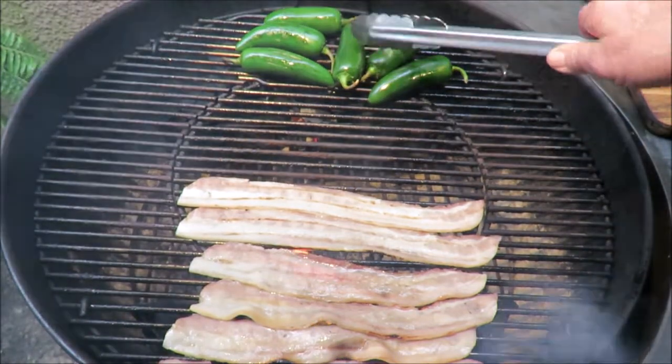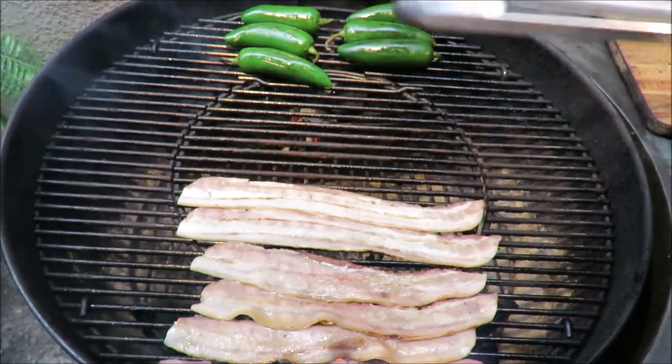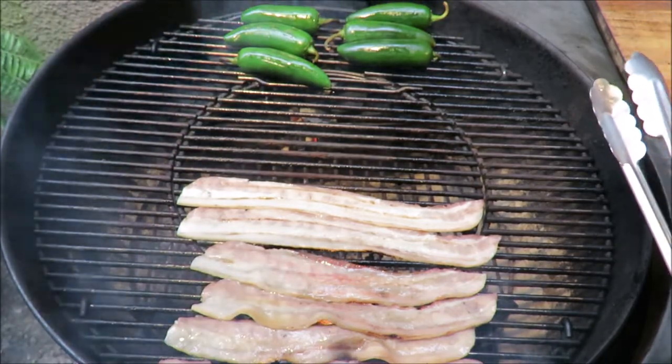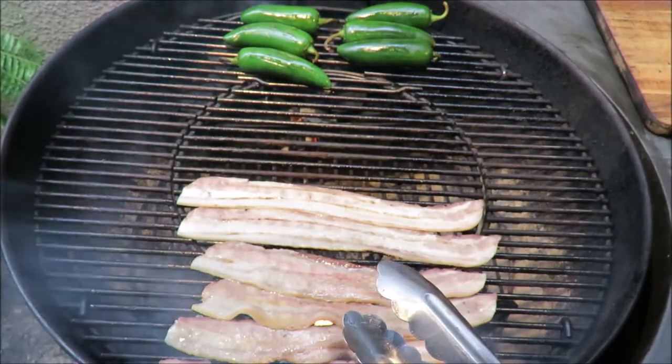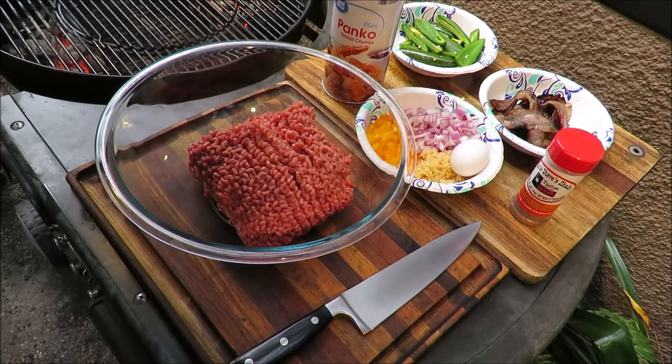First we have to roast some jalapeños to put in our bomb, and we gotta cook up some bacon to put in our bomb. So let me get the bacon and the jalapeños roasted up and then I'll show you how we put together this explosive device, so stay tuned.